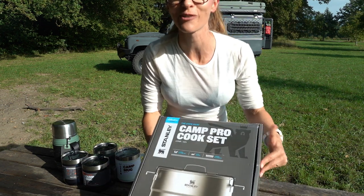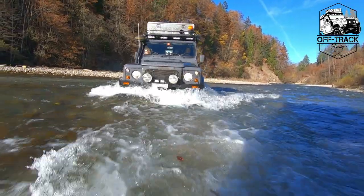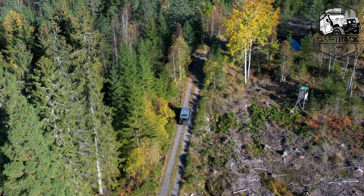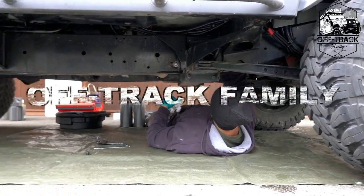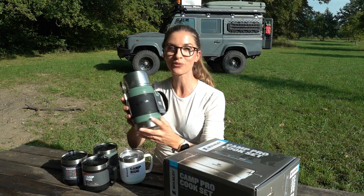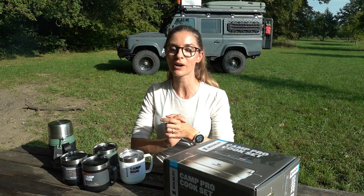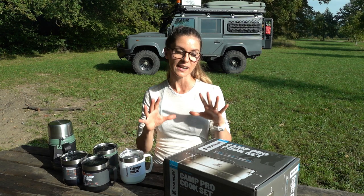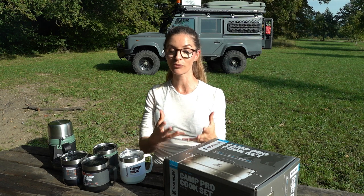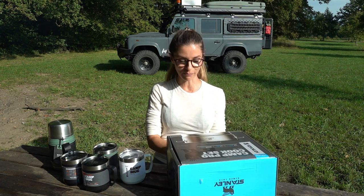Look what we recently received from Stanley. We have this Camp Pro cook set, four camp mugs, and this huge food jar. We received all this for free, and I will add affiliate links in the description box for all these products. I'll earn a small commission if you purchase through those links, but there is no additional cost for you. So let's open those boxes.